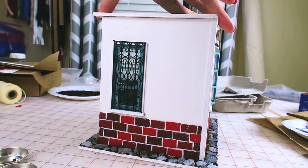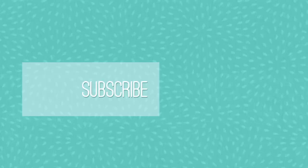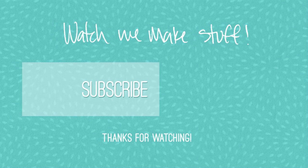I hope this inspired you to make something soon, because if I can make it, you can too. If you enjoyed this video and would like to see me make more things, you can always like and subscribe. As always, thanks for watching — bye!